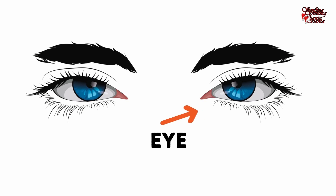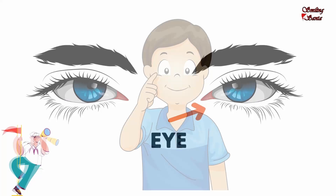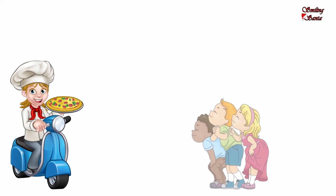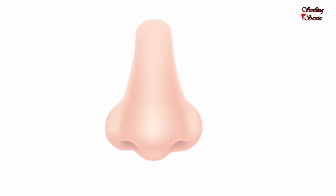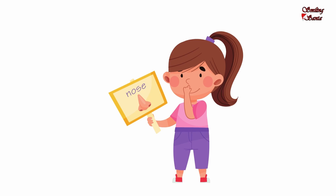I have two eyes. How many eyes? Two. I can see with my eyes. Touch your eyes. Mmm, pizza. This is my nose. I can smell with my nose. N-O-S-E, nose. Touch your nose.